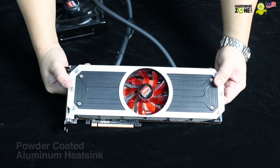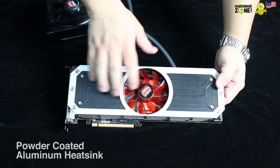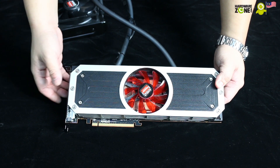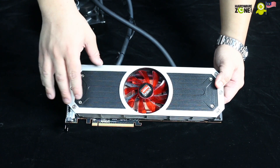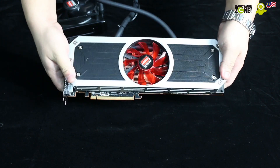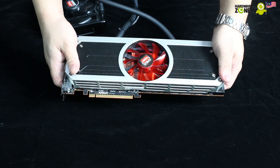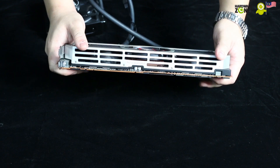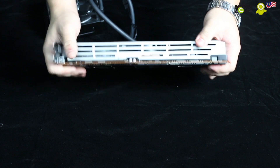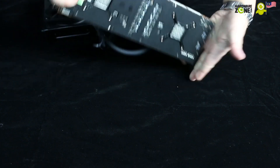One of the things we should mention about the card is its overall build — the heat sinks, the fan on top, and the Asetek coolers. One of the things we should point out is how solid this card feels. Because of the dual GPU configuration, the setup has added a bit of weight due to the heat sinks and the coolers. On top of that, it's using an aluminum body, which is actually very rigid — you can't twist the card even if you try.